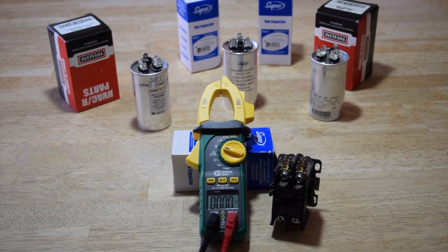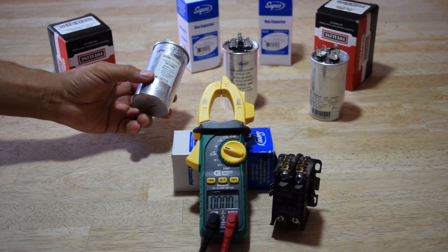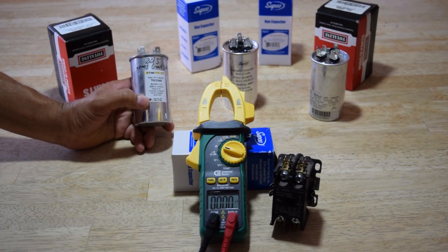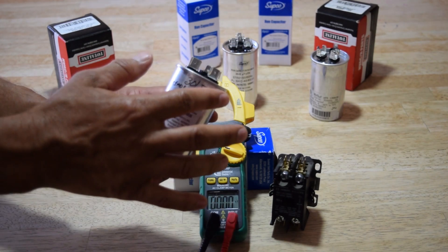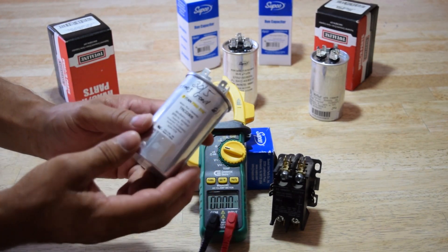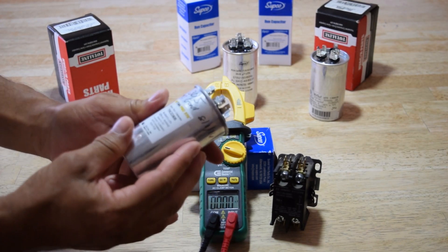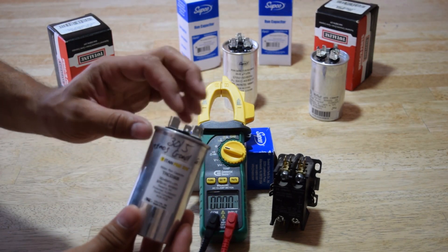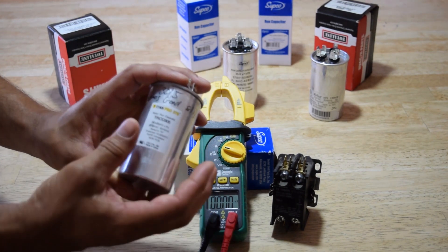Today I'm going to be showing you how to test your run cap in your home AC. I have a couple videos out already but I've been getting questions on how do you actually test this cap. Sometimes these are protruding and you can tell right away that they're bad — they're just like a battery. In most cases it's not going to be good though.